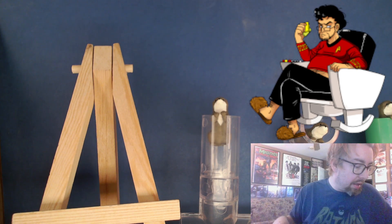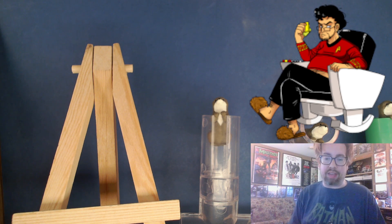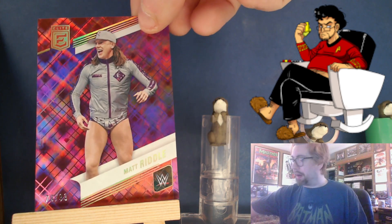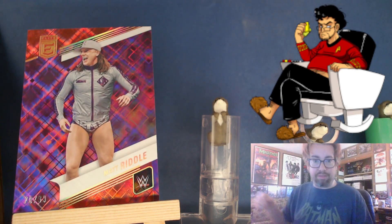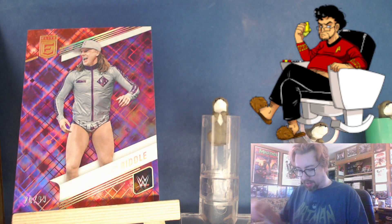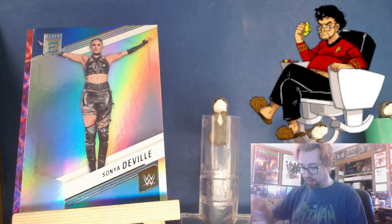We haven't got our hit yet, but I certainly can't say I recommend this to anybody. Here's what I'll call a purple plaid Riddle, 70 of 99. Nathan Frazier, Sanga, De Vil, Redacted.